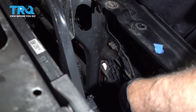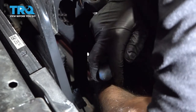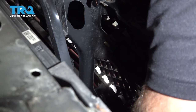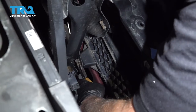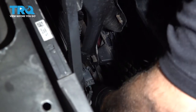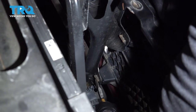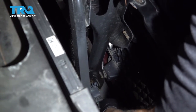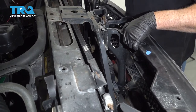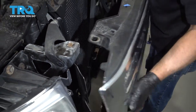You can also use a trim tool to pry those out. Take the trim tool and just slide it out.